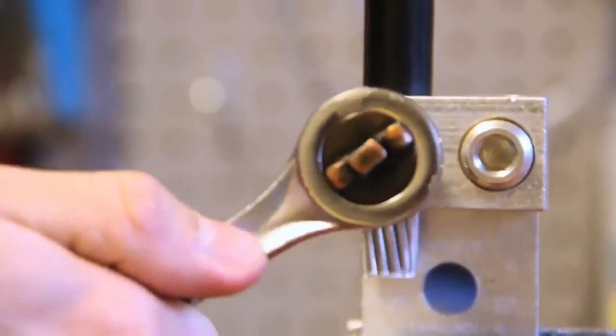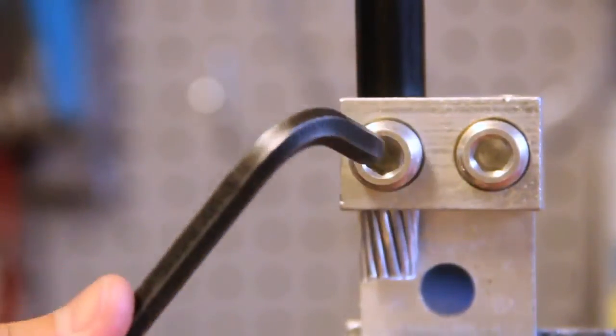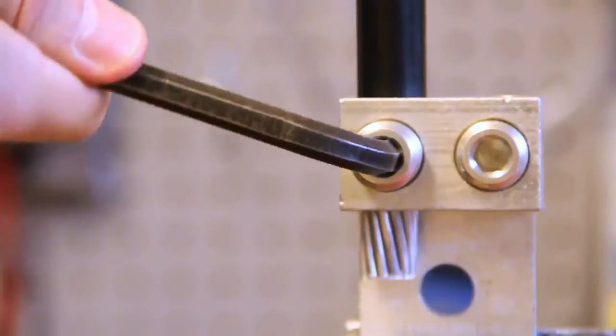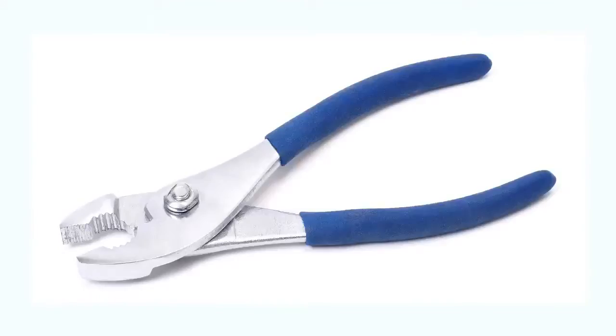So why should you use a torque wrench? It's estimated that less than 10% of linemen, contractors, and installers actually use a torque wrench when terminating mechanical connectors. Many use a crescent wrench, ratchet wrench, pliers, or just about anything they've got lying around that will enable them to do the job quickly and easily. Furthermore, they don't see any problems with the way they're doing it now.